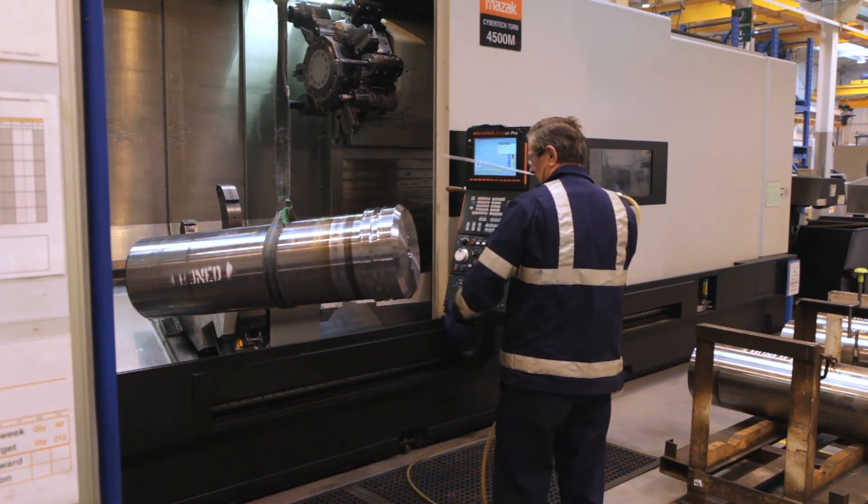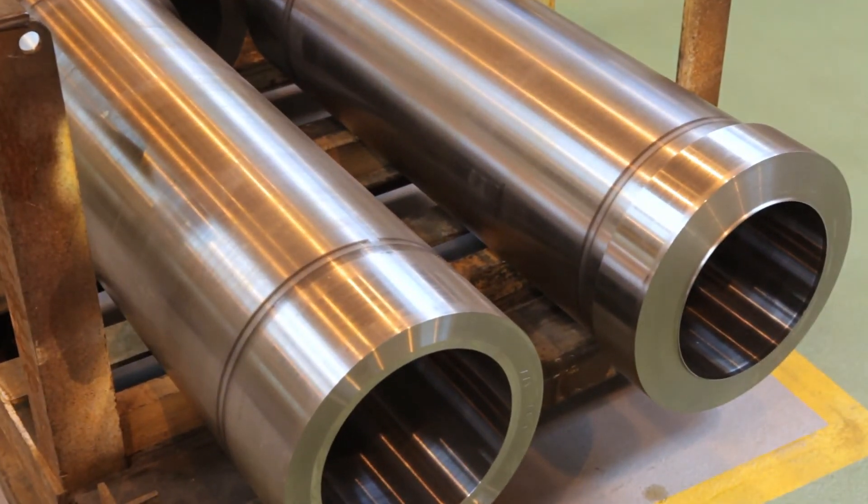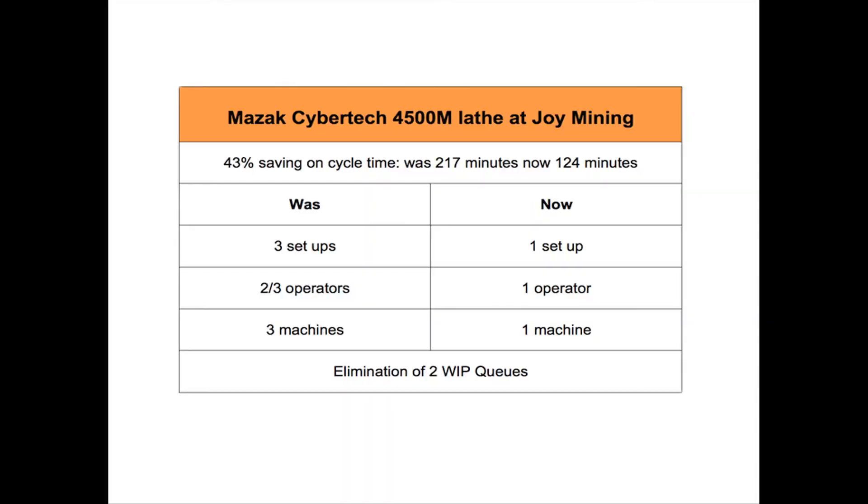And in terms of the service and support you've had from Mazak? Well, we've been very pleased with the response time. Whenever there's been an issue, they've managed to get an engineer on site the next day.